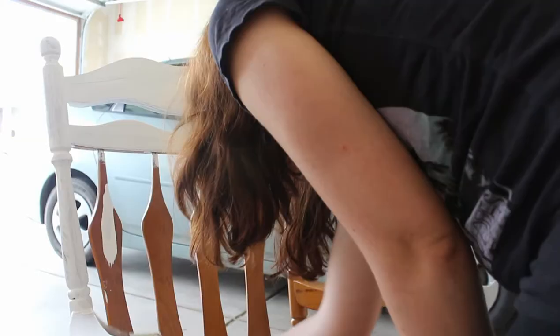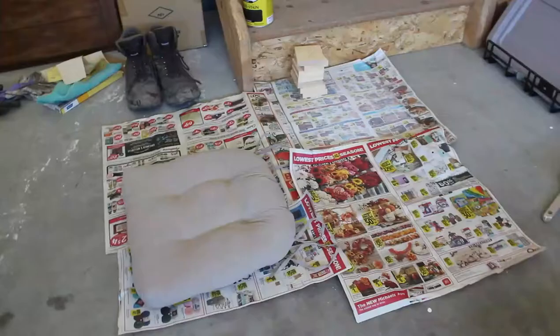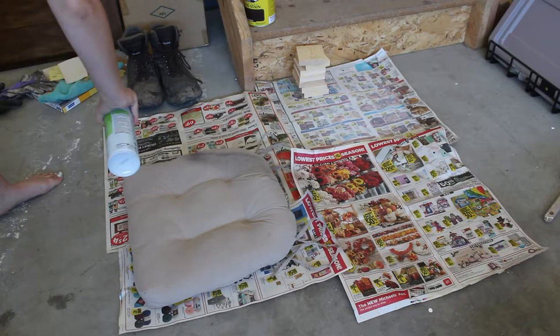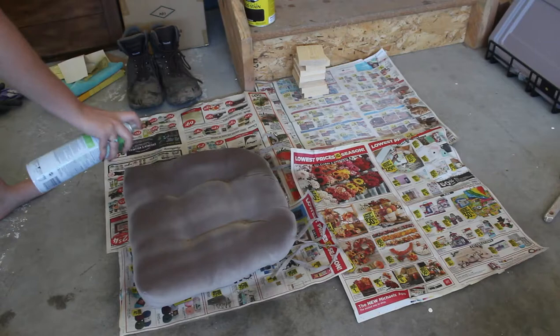I went ahead and spray painted the bottom where the legs hit the floor and under the seat where I couldn't reach, because I didn't want to go back in with the Annie Sloan paint where you weren't gonna see it. I just did a little bit of white spray paint because when you're walking up the driveway you could kind of see underneath the seat where I hadn't painted. Now I'm taking some Scotch-Brite so that the seat will be protected from weather, so it won't fade and it won't get water damage and mold and all that stuff.